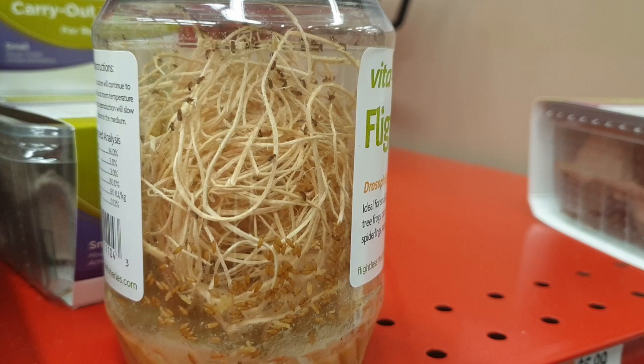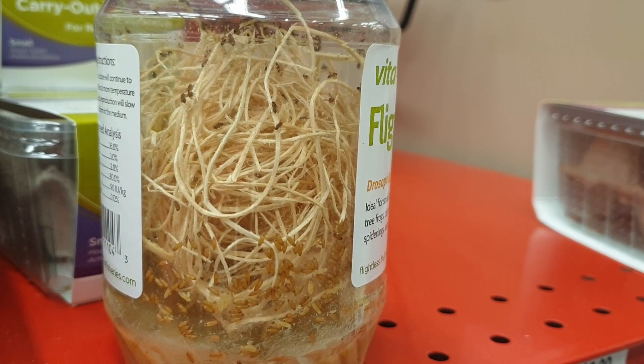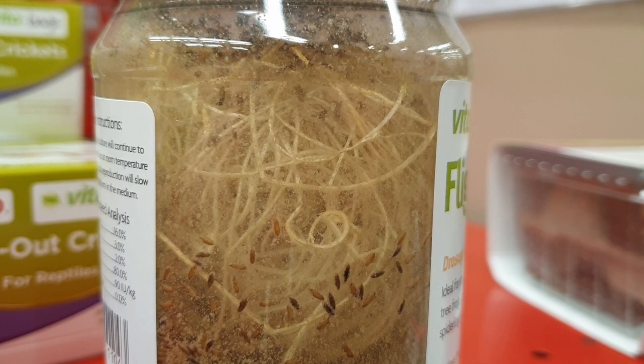Fruit flies should be dusted with calcium or some sort of vitamin powder, as they would otherwise lack the complete nutrition that your newt or salamander needs. Also, even though the fruit flies may be flightless, they can still escape your newt or salamander and climb to the top of the enclosure where your newt or salamander cannot reach them. With that said, because fruit flies are so readily available, I would definitely recommend using them as a food source.